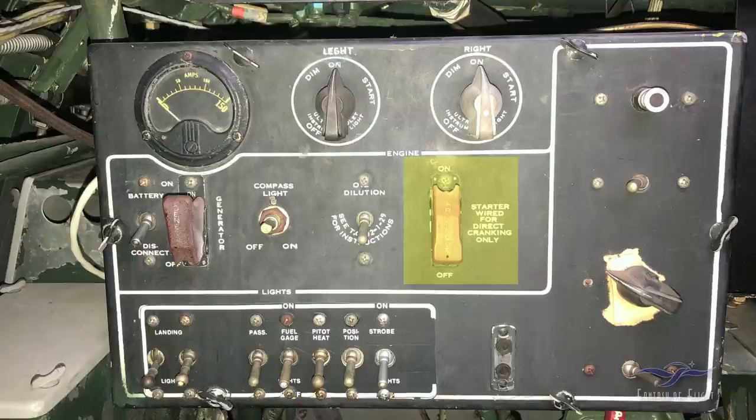Just to the right of that is the starter switch. This particular one is wired for direct cranking. Some early ones had an inertial starter — you could hand crank or wind it up to a certain point, then flick the switch to engage it and the engine would start turning. This one starts cranking as soon as you flick the switch — that was a later development.